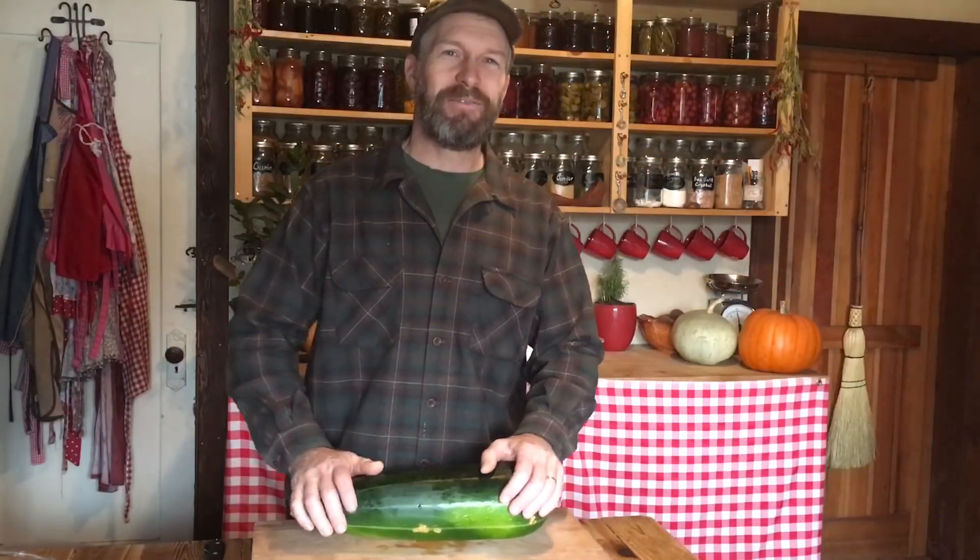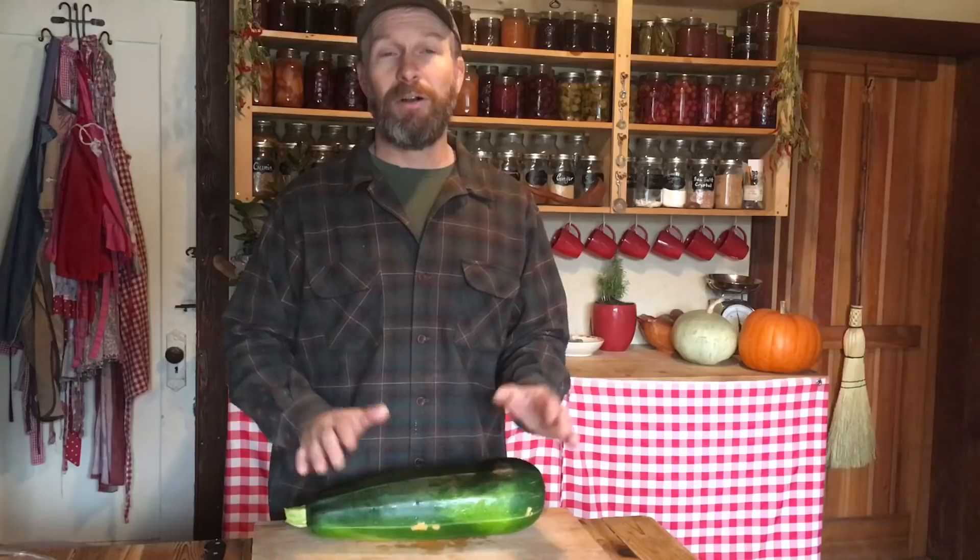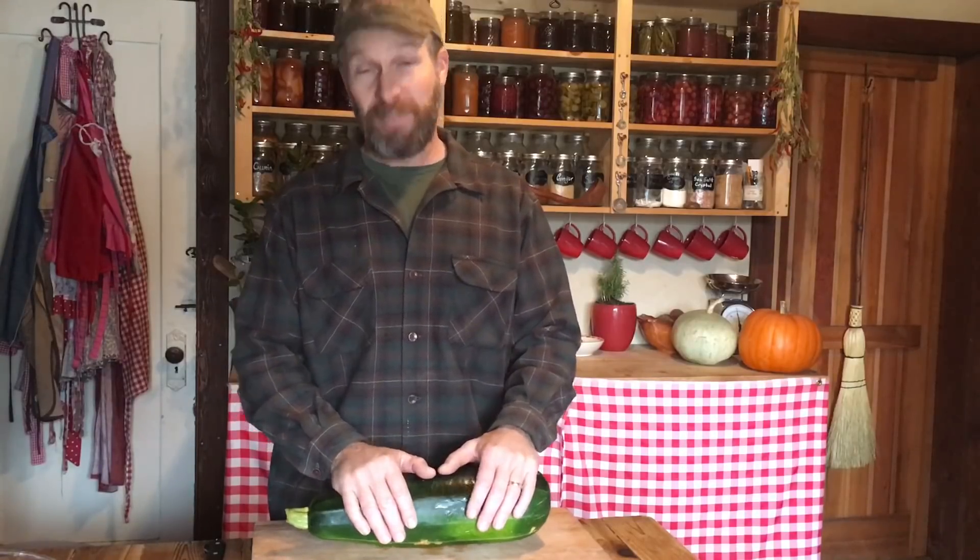Hey everybody, this is Josh with Homesteading Family and I am filling in for Carolyn today. As you guys know, we like to find ways to extend our harvest season, our growing and harvest season with fresh vegetables.